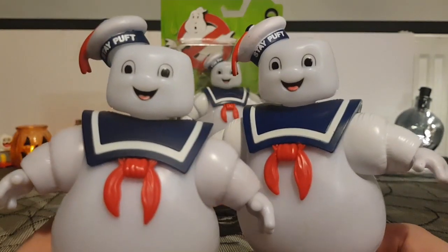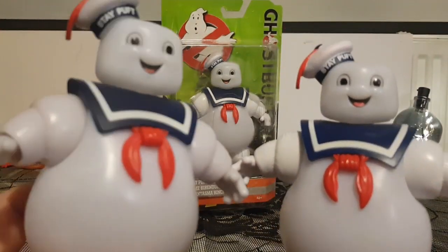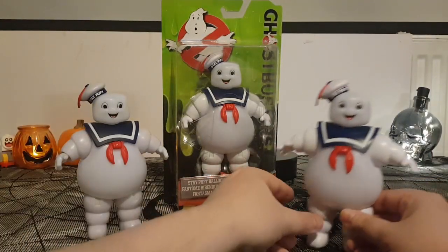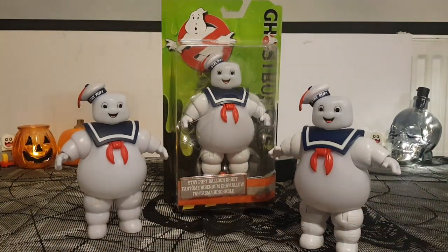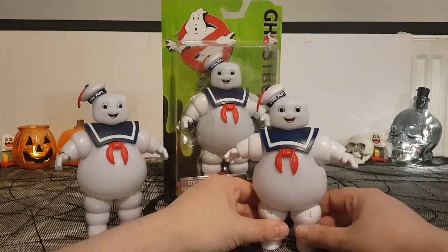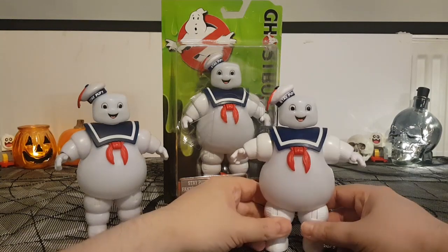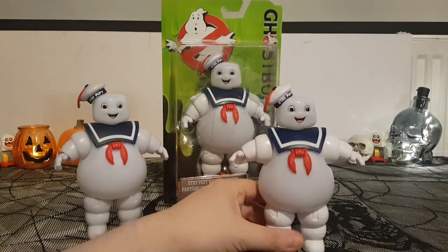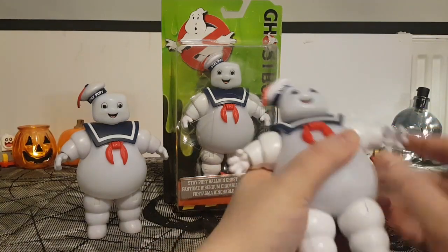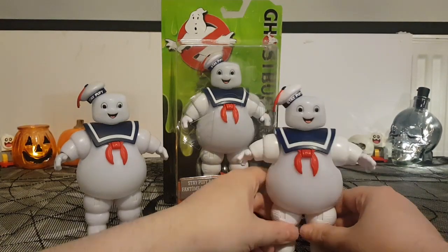So let's see if there's any difference between these two figures. This one's obviously been played with more — the paint's a little faded. This one's just been on display. So yeah, it's two Stay Puffs in one shot. Play-wise I think it's better than the original Kenner Stay Puft figure in terms of playability features, and it's got more movability. It lights up, but I still love the original Kenner action figure.